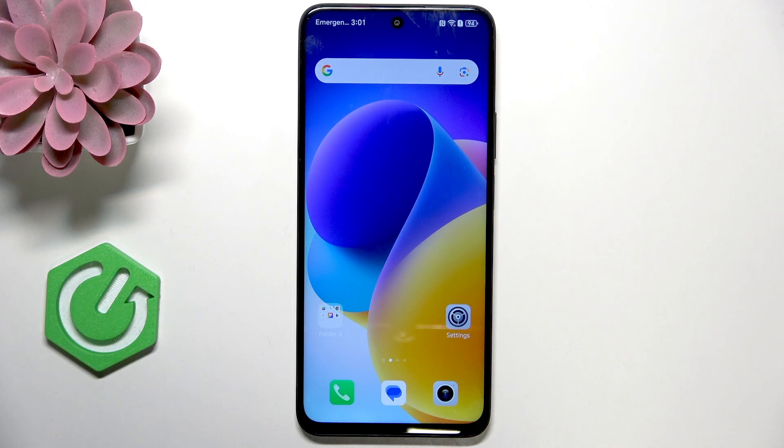Hi, it's HeartReset and today I'll show you how to fix the battery drain problem on Honor 200 Smart.